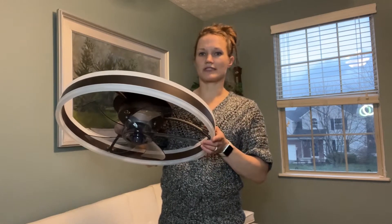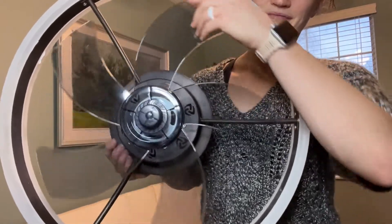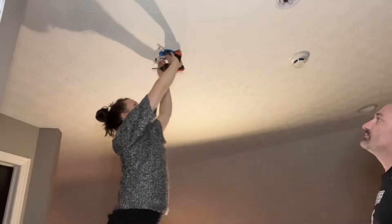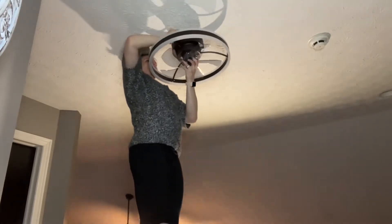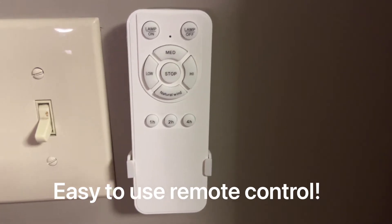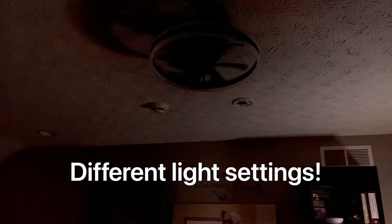I'm gonna go ahead and show you a close-up. I'm gonna install it for you and let you see what it looks like. I'm gonna put it in our loft here. Thanks for listening. See you next time.